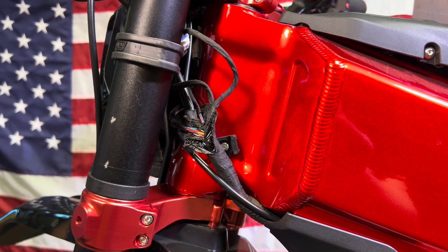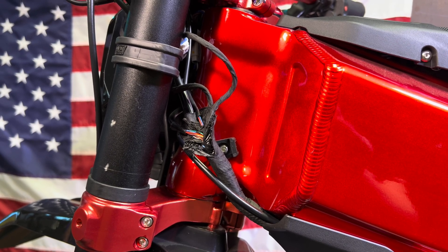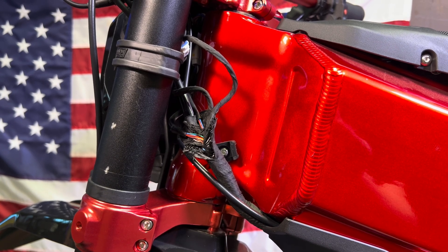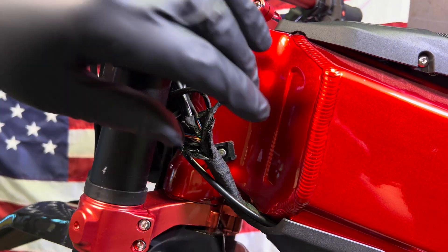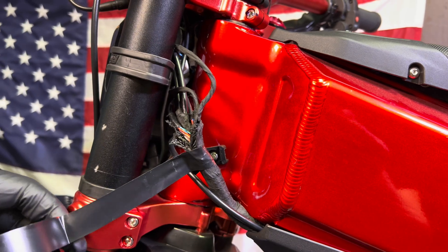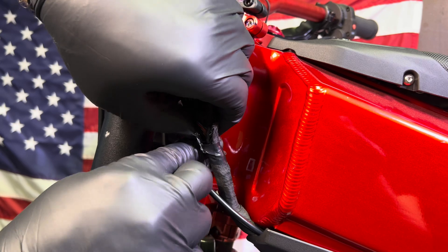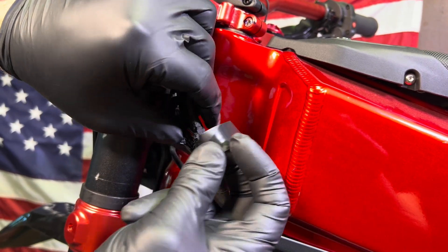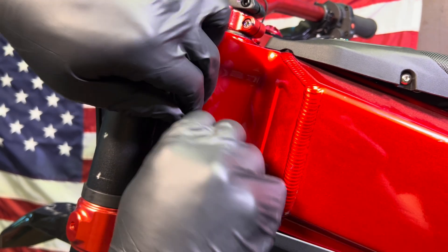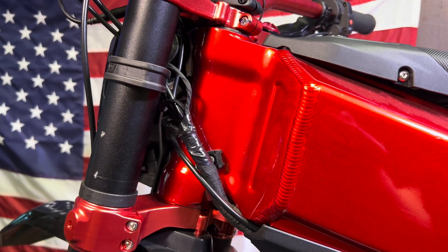Electrical tape is great for taping this back up. Go ahead and wrap several layers of electrical tape around this real good — you could also use duct tape or really any type of half-decent tape. Then reinstall a zip tie right in this area. Again, if you need a harness, the link is in the description.